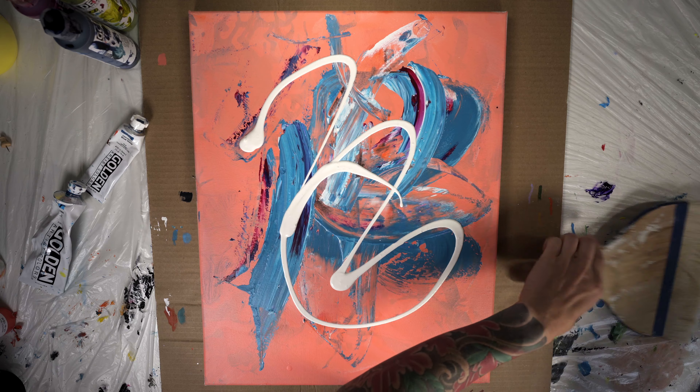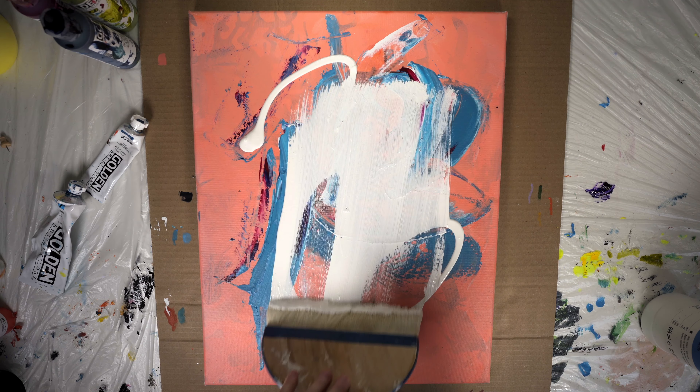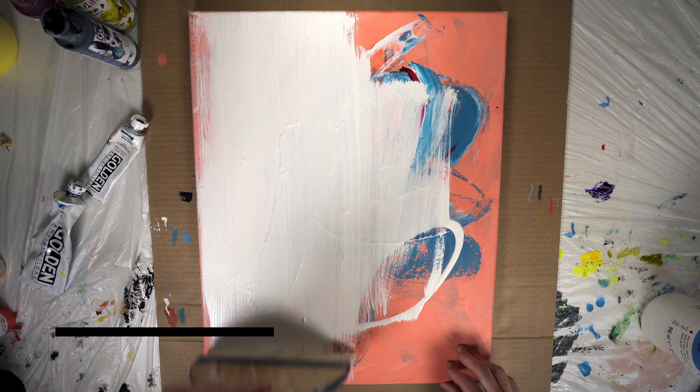Before we get started we have to find a couple good candidates to get gessoed. Take a peek in your studio and look around your graveyard so to speak to find paintings that would qualify to be gessoed.